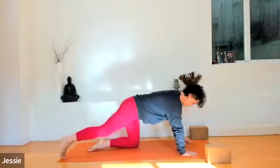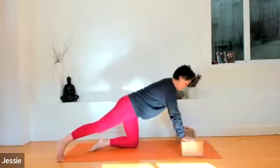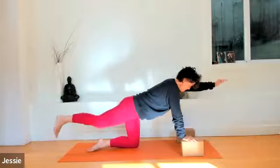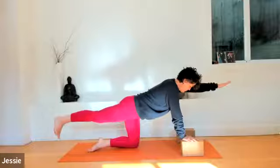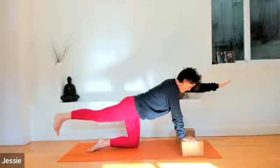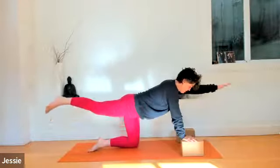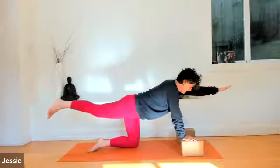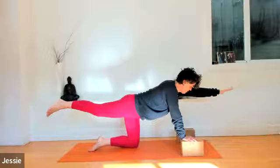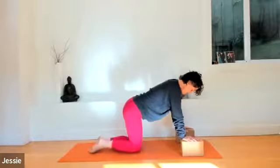Once again, stretch the right leg long behind you. Inhale, raise it up just below hip height — about six inches. You can use blocks for your hands; it's also a little easier on the wrists. Inhale, raise your left hand towards the front — coming into a balance pose. Right heel pressing towards the back, left fingers reaching towards the front. Focus on your navel. Exhale, let it go. Inhale, stretch long. Exhale, reach your elbow to knee underneath you. Inhale, stretch long. Exhale, elbow to knee. Inhale, stretch long. Exhale, knee to elbow. Inhale, stretch long. Lower your left hand and right knee — come back to tabletop.